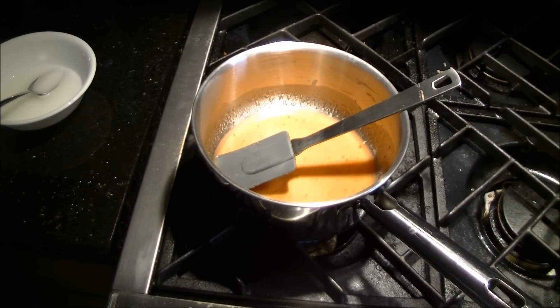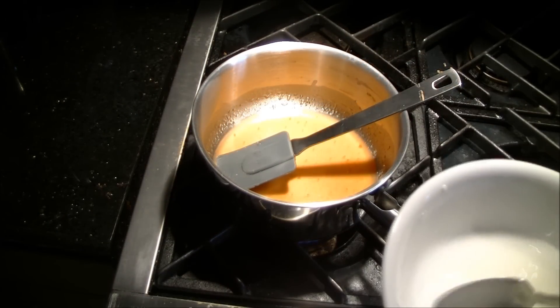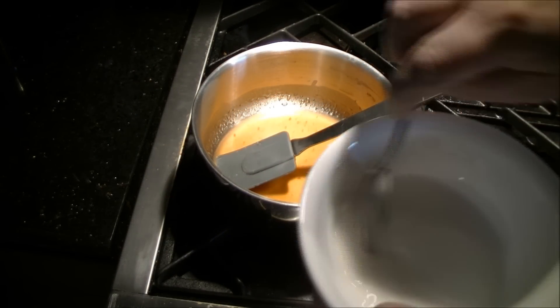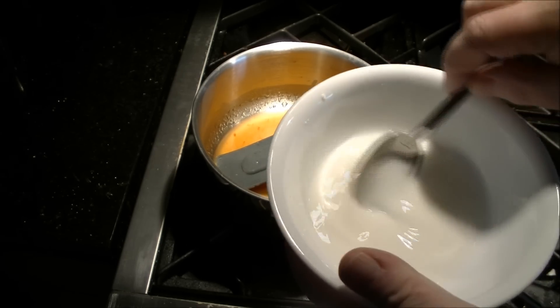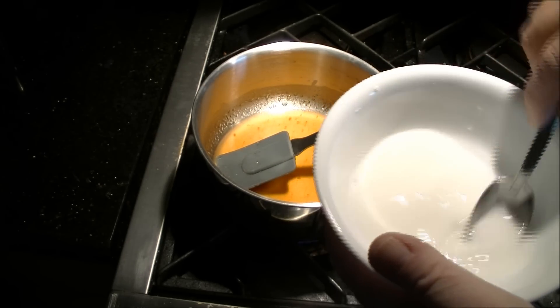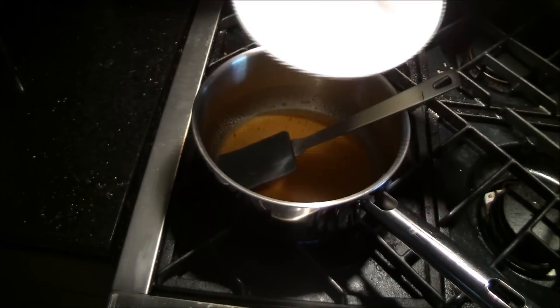Once you have nearly all the ketchup incorporated, grab your cornstarch mix. Do take the time to mix up the cornstarch that will have settled on the bottom before you add it. Pour all of that in.